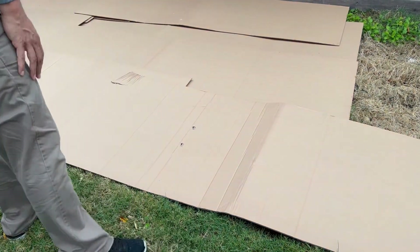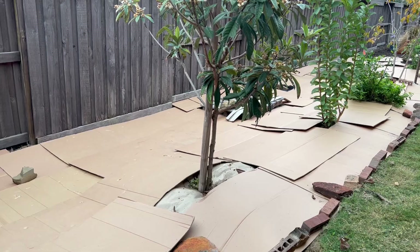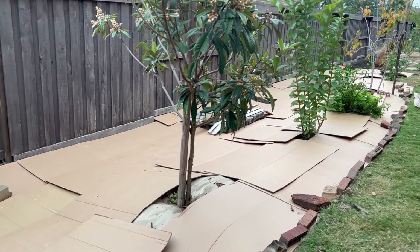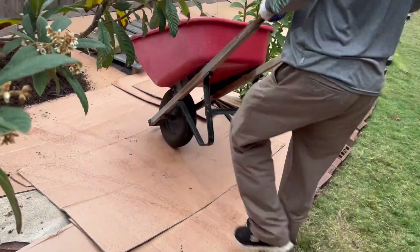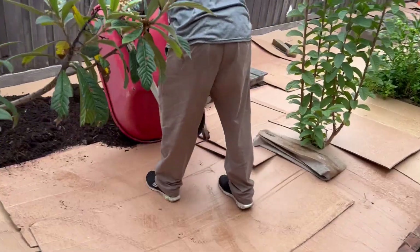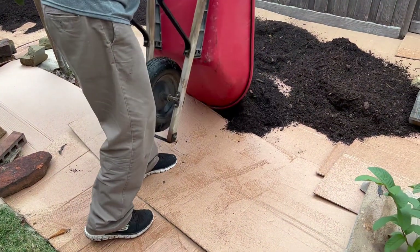We started by using cardboard as mulch to cover sections of the lawn and smother the grass in that area. Sheet mulching is a technique of laying cardboard or newspaper over an existing lawn and then topping it off with wood mulch. The layers break down naturally to feed the soil with microbes, creating a vibrant ecosystem which is going to make the soil nutrient-rich for healthy and vibrant plants.